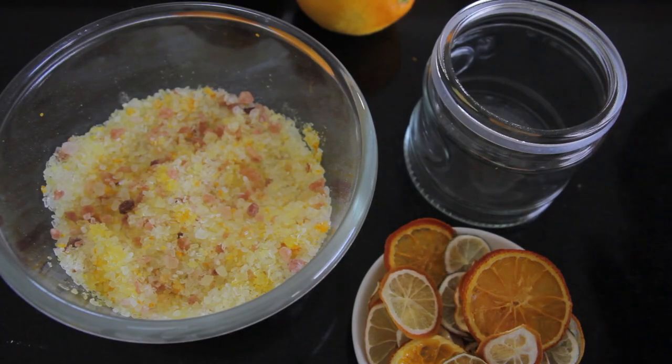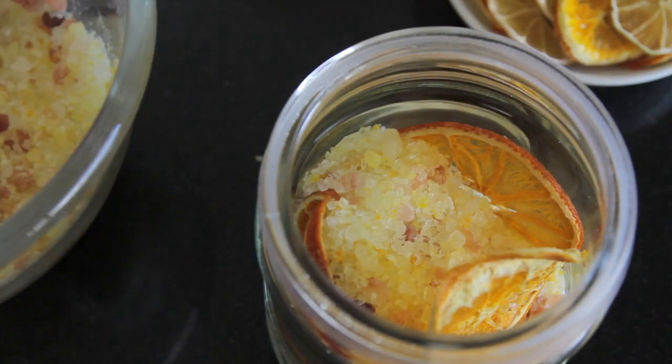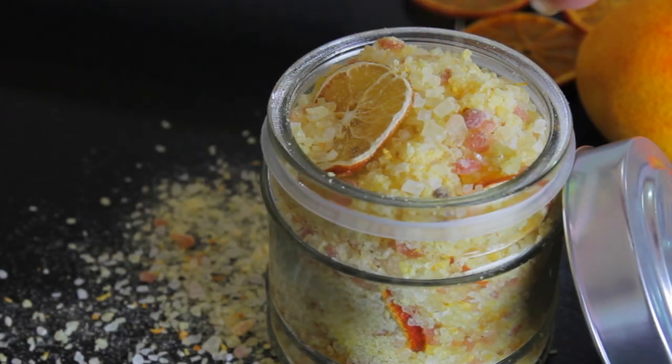When putting the bath salts into the container, you can always add some of the dried slices of citrus around the sides before putting the salts in — it just makes a really nice presentation. Lastly I made the tea, which is just a really simple, straightforward thing to do and a nice personalized touch if you're giving it as a gift.